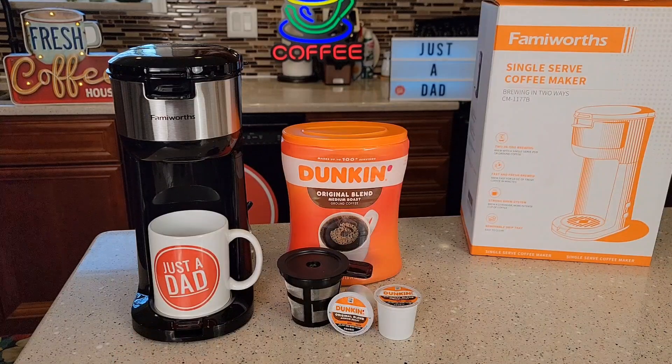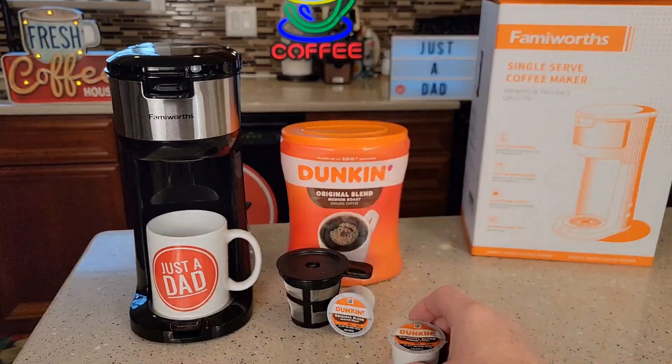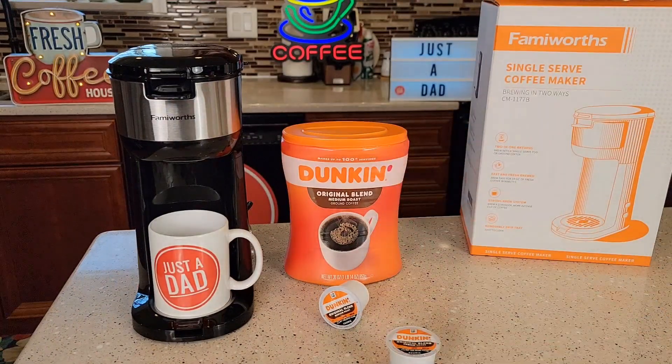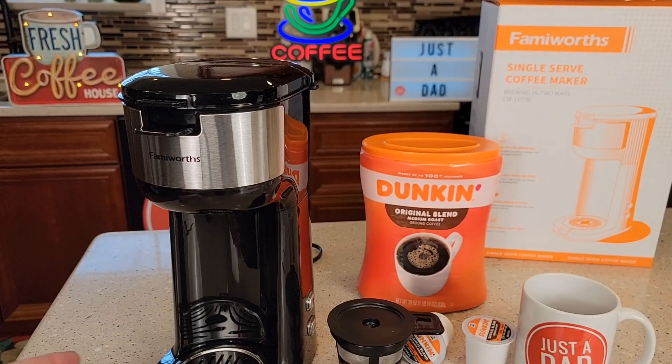So this single serve coffee maker — you can brew a K-cup with it, and it has a filter basket where you can brew coffee grounds like you use in a regular coffee maker. It's very simple to operate.